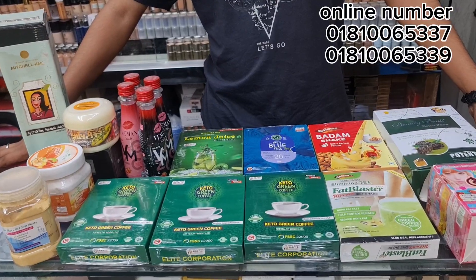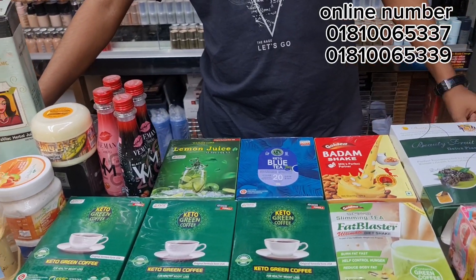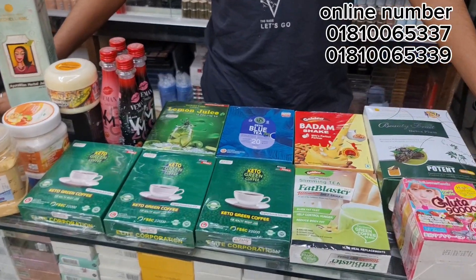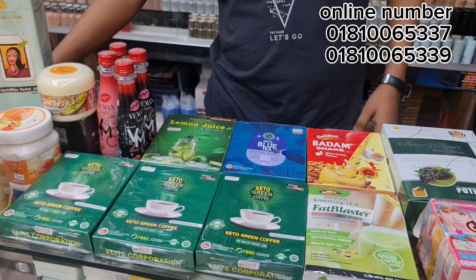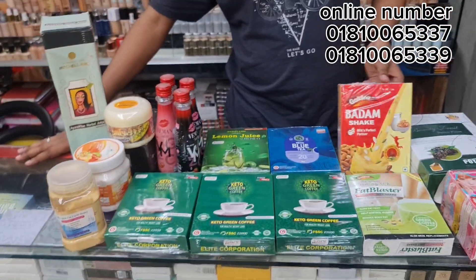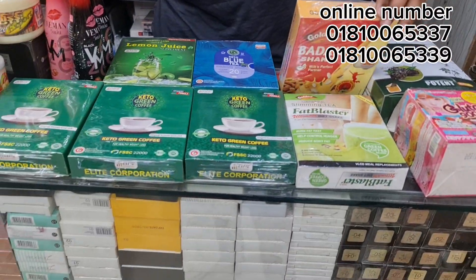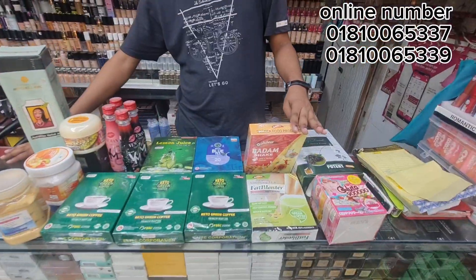Today we will see the slimming and whitening juicer collection. Please subscribe to our channel. If you want to click on the video, please click on the first video. This is the first beauty concept and it is viral online. There are many products.